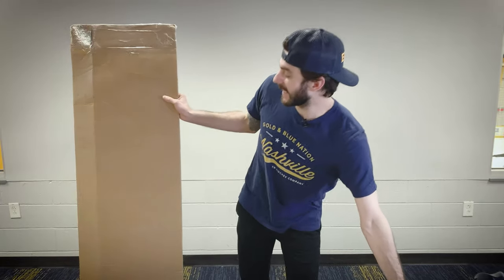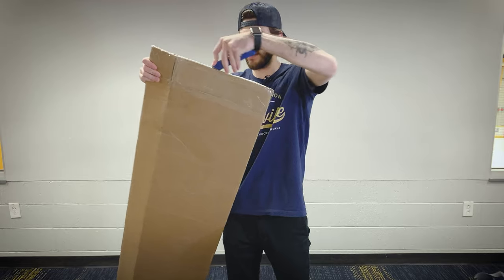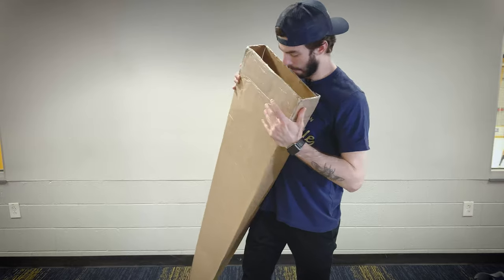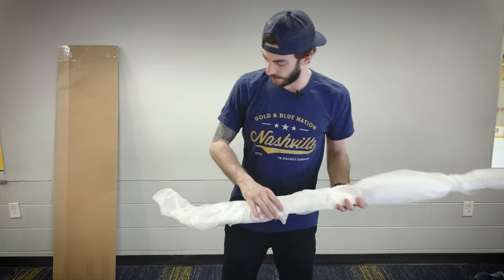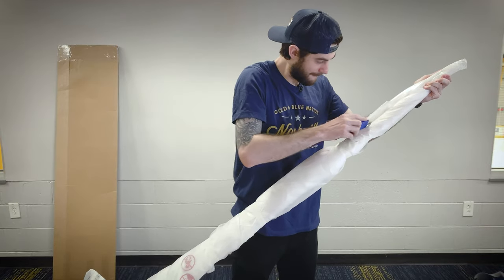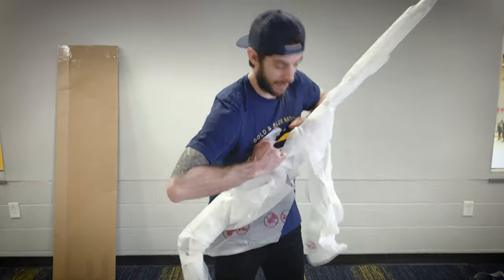Pretty excited about this. Like I said, I don't really know what's going on with this thing. I kind of think I know a little bit, but it's kind of a bit of a surprise. Let's see if I can figure out the best way of getting this open without absolutely ruining this thing. Just want to get this thing open, man. Let's go.